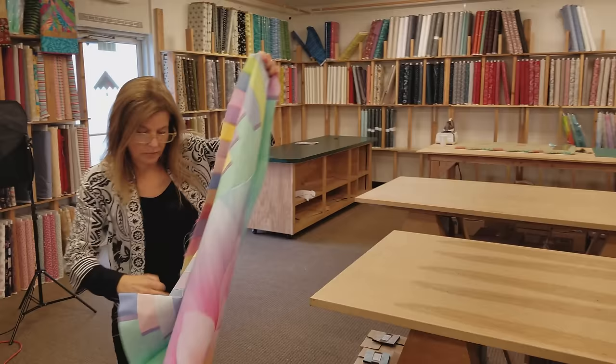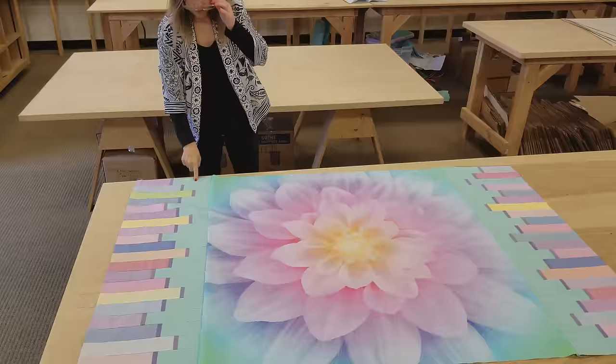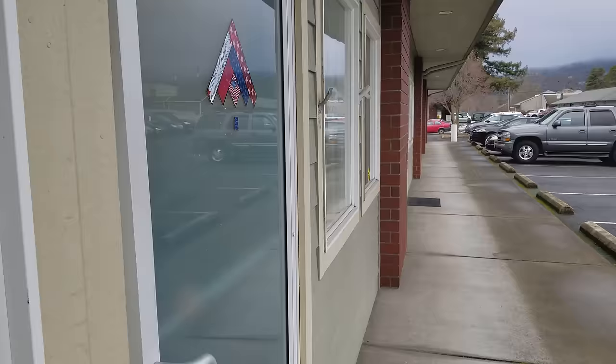Let's see what it looks like — very nice. I think I'm going to put a two and a half inch border of this green all the way around it, but then we're going to want to pick one of the more colorful colors — a pink, a lavender, or a blue — for a finishing border. Let's take this down to the retail store and pick something out.